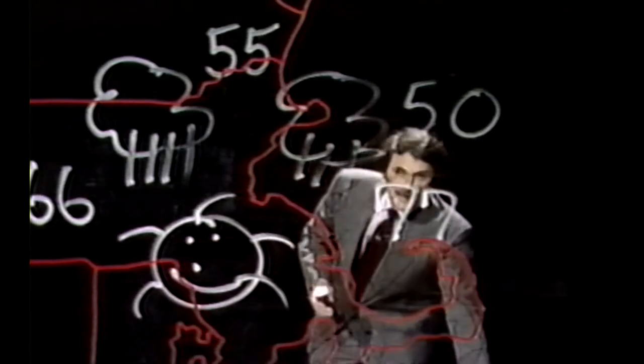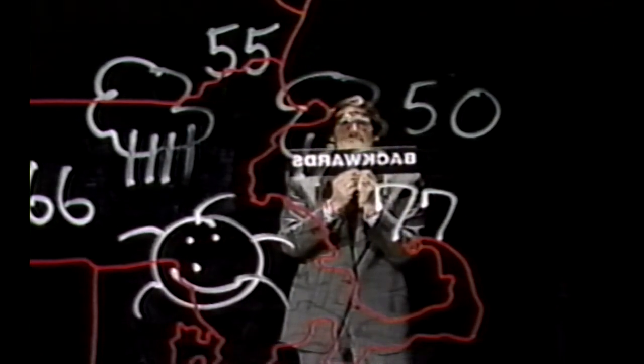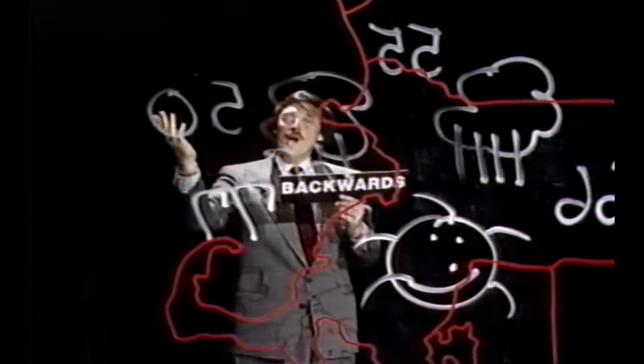But was everybody really writing backwards? Let's see how this was really done. You see, this is backwards. When I count to three, let's make this the right way. One, two, three. Look at that — all done kind of by mirrors. And it's kind of done the same way.